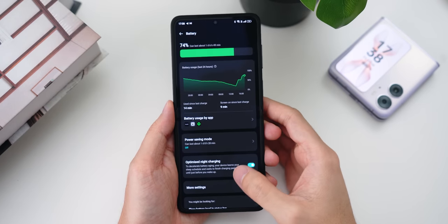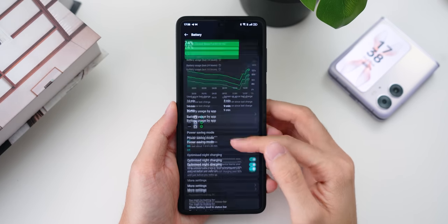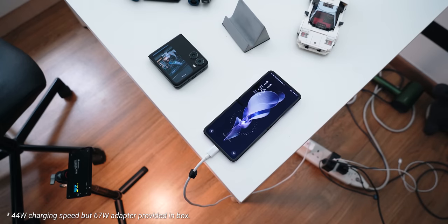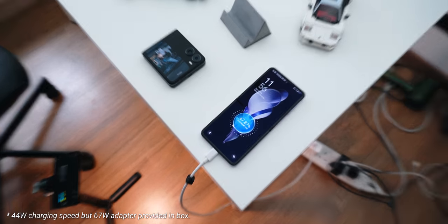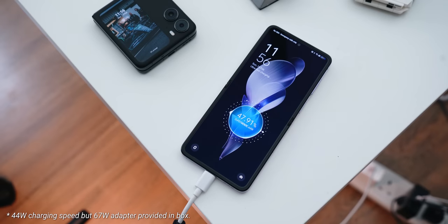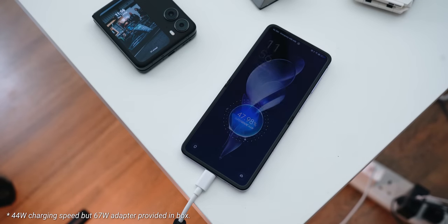Let's also talk about the battery. It comes with a 4300mAh battery and, more importantly, 67W SuperVOOC charging that goes from 0 to 50% in slightly more than 20 minutes and all the way to 100% in slightly less than an hour.